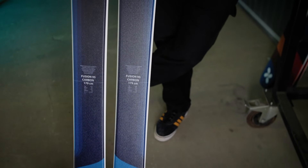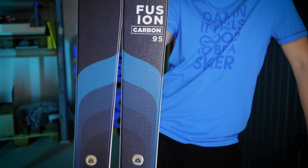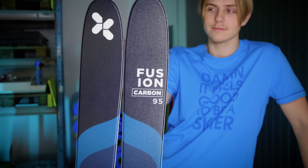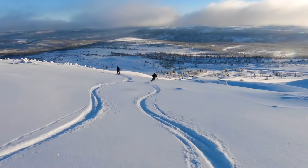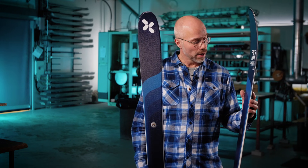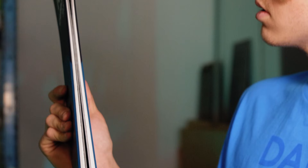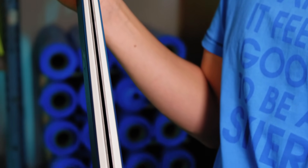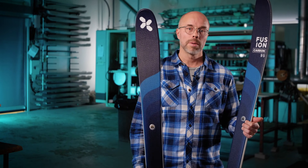For 2021-22 we have added two new carbon fiber models: Fusion Carbon Ultra in 85 and 105. These are 200 grams lighter than the normal Fusion Carbon, despite having a low weight of 1300 grams. We have managed to develop a ski with really good skiing performance. We optimized the construction with a lighter wood core, lighter carbon fiber, and also smaller steel edges. Fusion Carbon Ultra is the choice for the skier looking for a lightweight ski on the way up and stability on the way down.